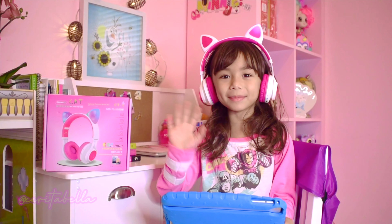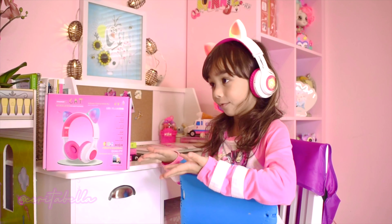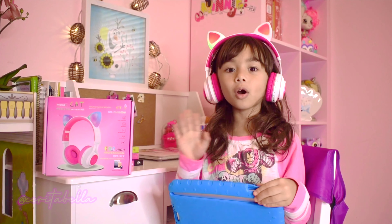Thank you so much for watching me! See you next time in my other unboxing video! Bye-bye!